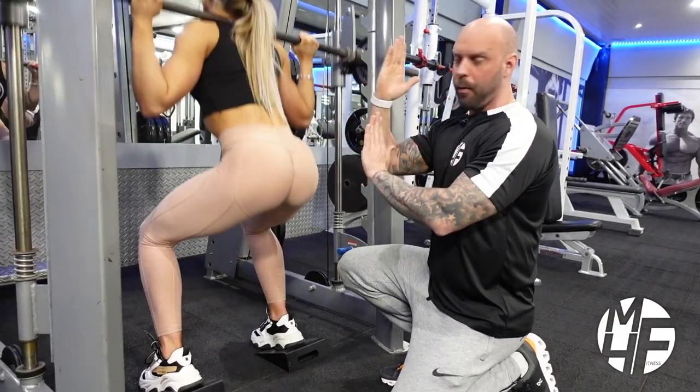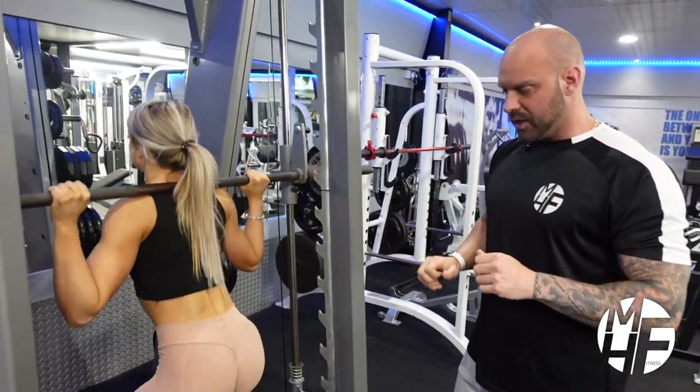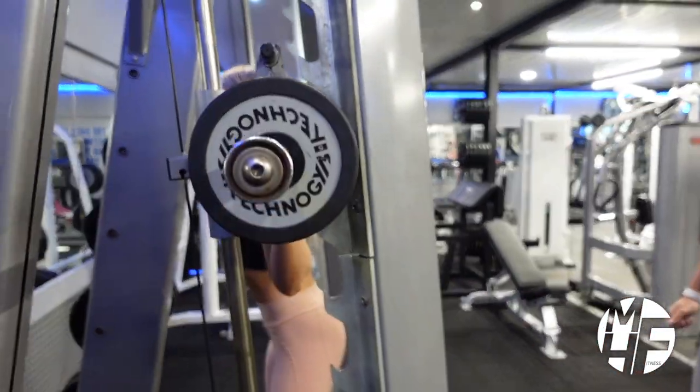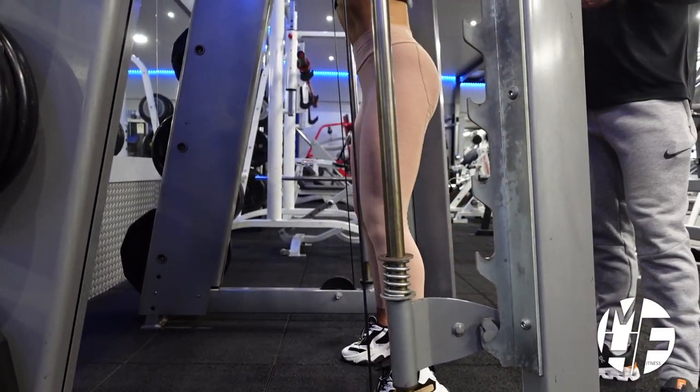This is the part most people struggle with. If we take a side view, you'll see just how perfect Ashley's form actually is. The breathing is really important, as is the speed of the movement as well.